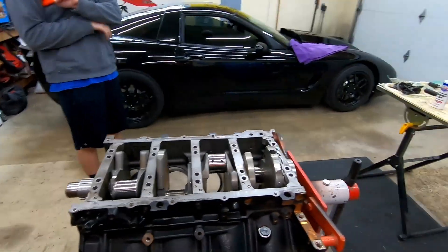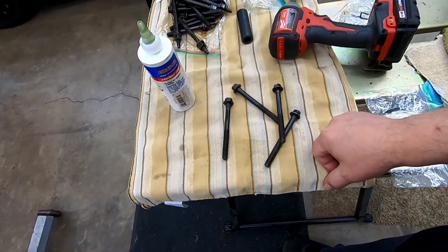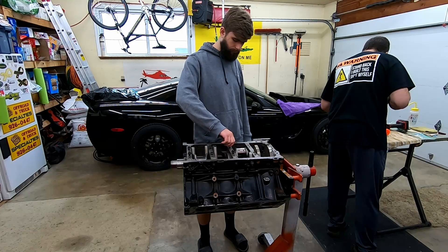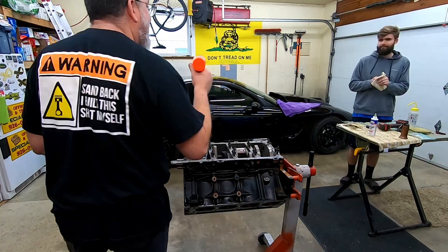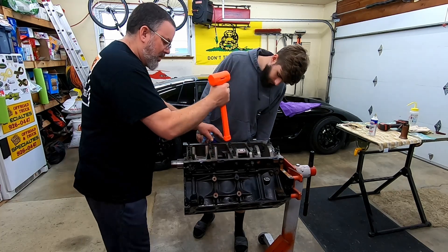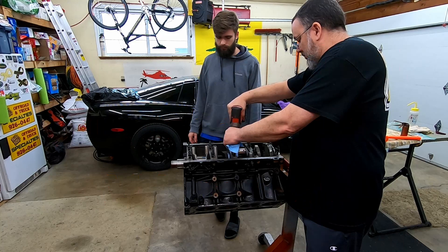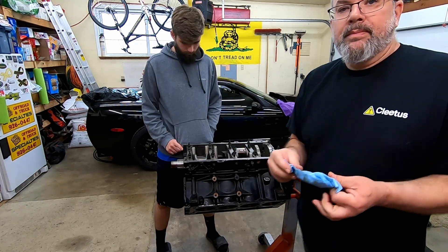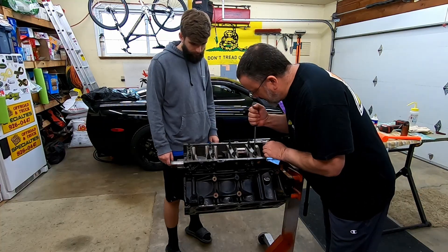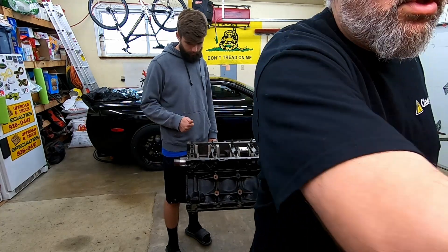Now we're going to put a little bit of 40-weight oil on the bolts. These are stretch bolts and we will stretch them when it's time to stretch them. We'll use our little quarter-drive to run them in quickly and efficiently. We're not trying to torque these with the baby impact. That may be completely unnecessary — just run them in.